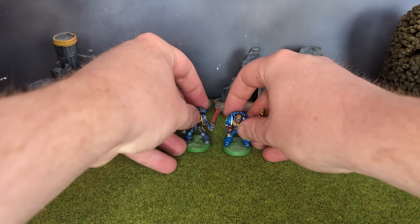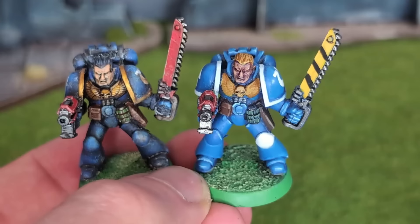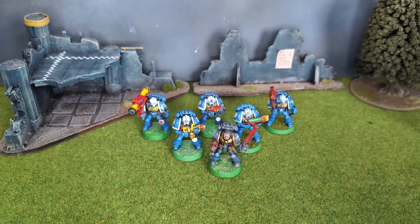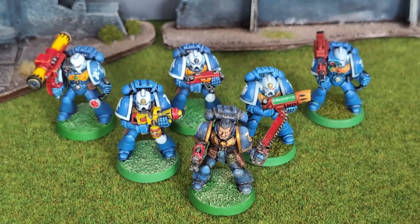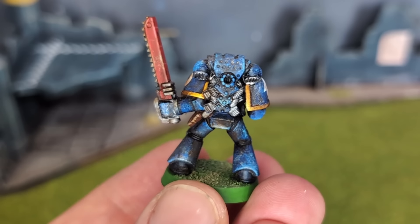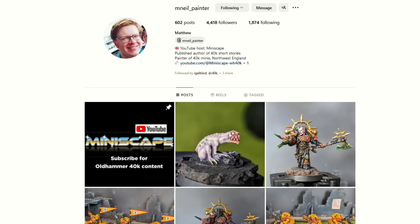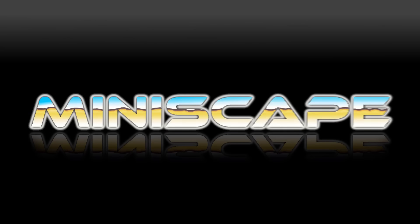Speaking of progress — at the time of this video's release, we have just crossed the 1-year anniversary mark for Miniscape. One year and 40-something videos. It's been an enjoyable journey so far, and I have no plans to stop. I want to say a massive thank you to all my subscribers and regular well-wishers in the comments section. Your overwhelmingly positive messages really do help motivate me to keep going. So thanks again, and here's to another year of Miniscape and many more to come. Anyway, if you like what I do, please check out my Instagram as well. And with that, I had better go paint some more minis. Take care, and thanks for watching.